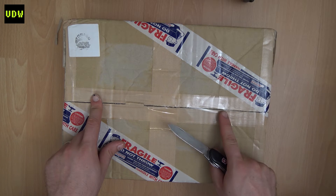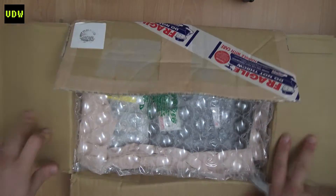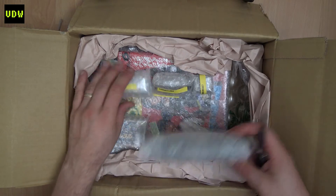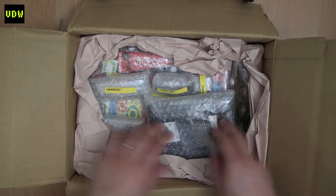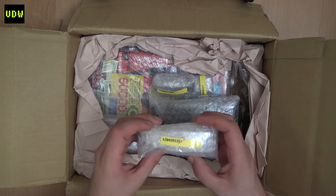This has already been opened by Customs. You can see how they package it — they put it in individual boxes or bubble wrap. Okay, let's start with this auction.